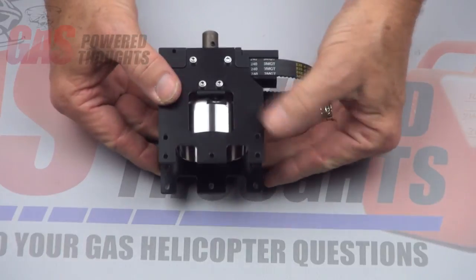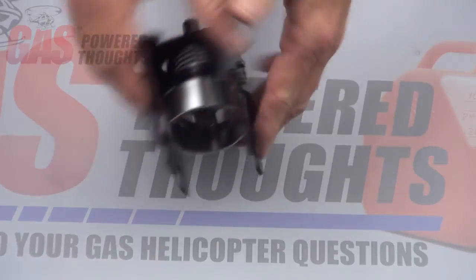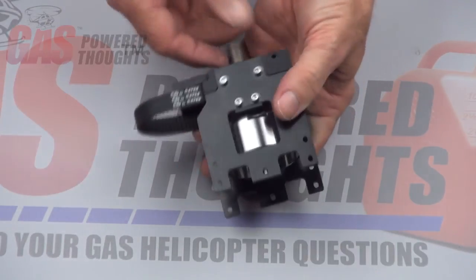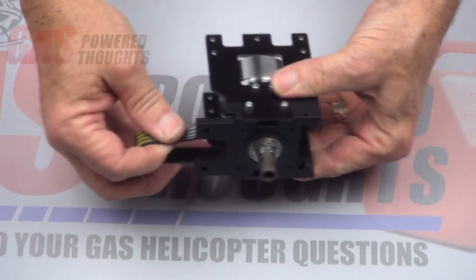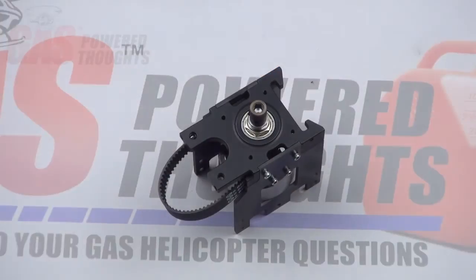When you get it done, this is what you've got — a completed assembly. It's ready to replace the motor plate on the model. Everything turns freely, belt's in place, and it's ready to go.